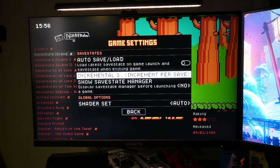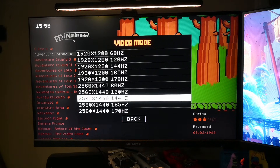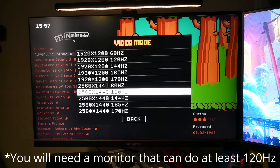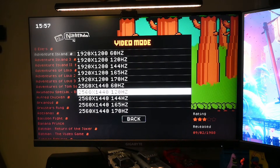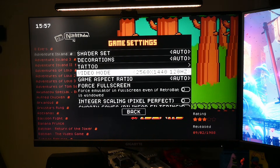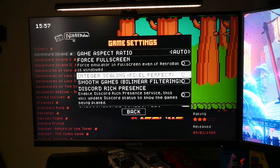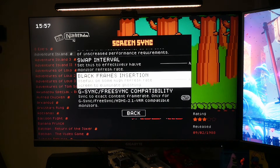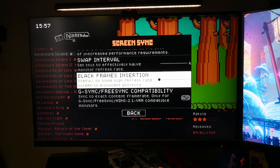I'm going to press Start, go into Game Settings, and scroll down. My monitors are 170Hz, but for this I'm forcing them to run at 120Hz. We're playing an NES game that runs at 60 frames per second, and in between every frame of the game we're going to insert a black frame, giving us 120Hz. So I'll go down to Screen Sync and turn BFI on to 1.